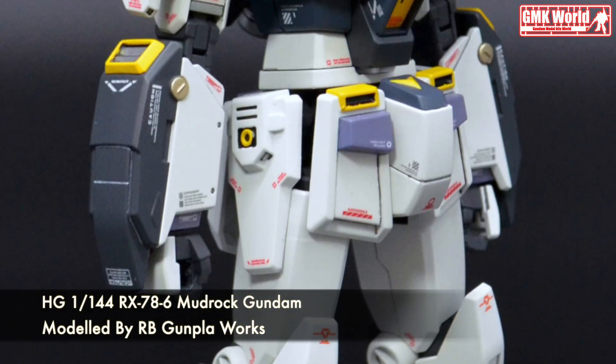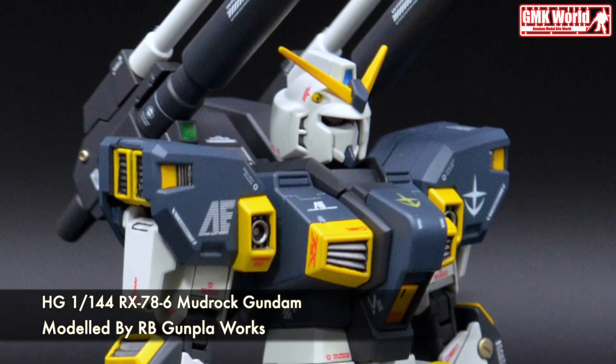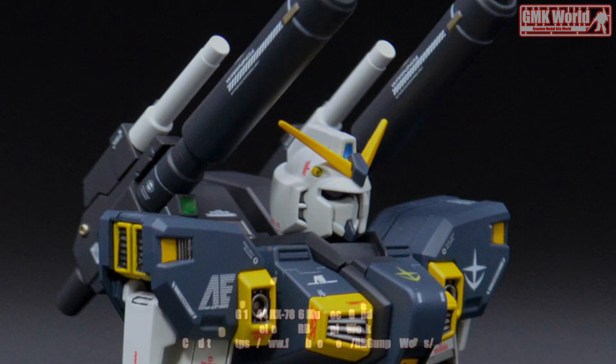Finally, this is HG 1/144th RX-786 Mudrock Gundam custom build by Gunpla Works. For more information, go to https://www.facebook.com/redgumpleworks. Thank you for watching.